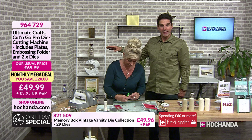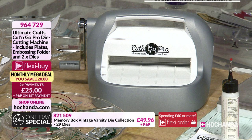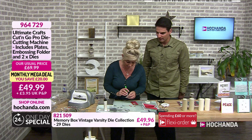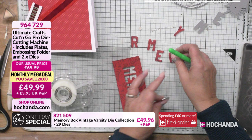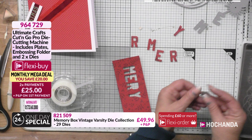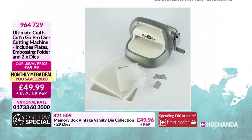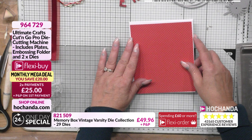The monthly mega deal is £49.99, and you can split that price in half — £25 today. The Cut and Go Pro will really set off your crafting. The really nice thing is it will take all your deep-dish dies and also your heartfelt flower shaping molds because it's got the wider mouth. You're getting plates, embossing folders, two dies, some candle dies — three cutting plates, and a metal shim. Very good for £49.99, saving £20.